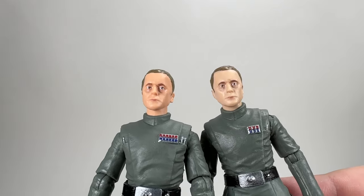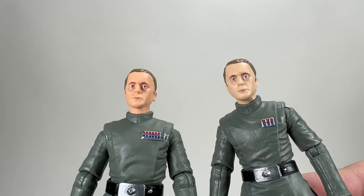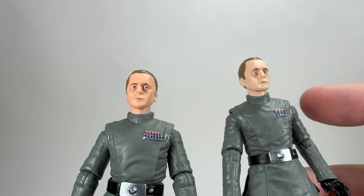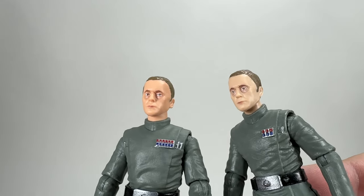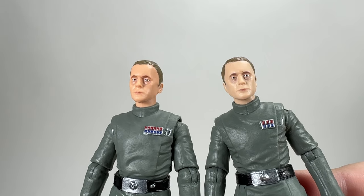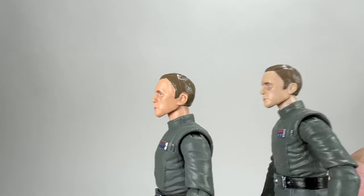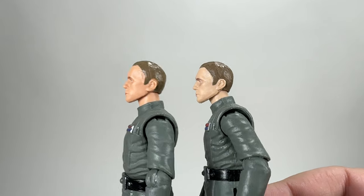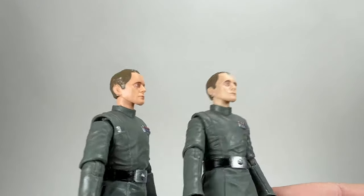So here's the comparison: the single release Return of the Jedi version on the right has only one cylinder on one pocket, none on the other, and a different rank badge. But look at him — it's like he's seen a ghost, he's really really pale compared to the Empire Strikes Back version. Maybe working for Darth Vader put him under a lot of stress and he looked a bit poorly. You can see the difference in skin tone clearly in profile, though the sculpt is exactly the same.